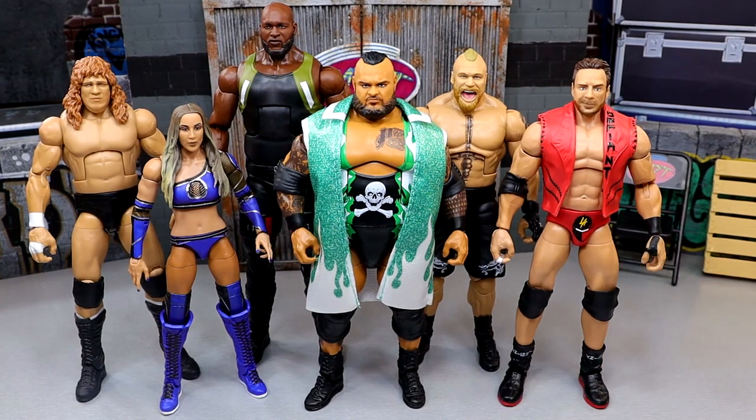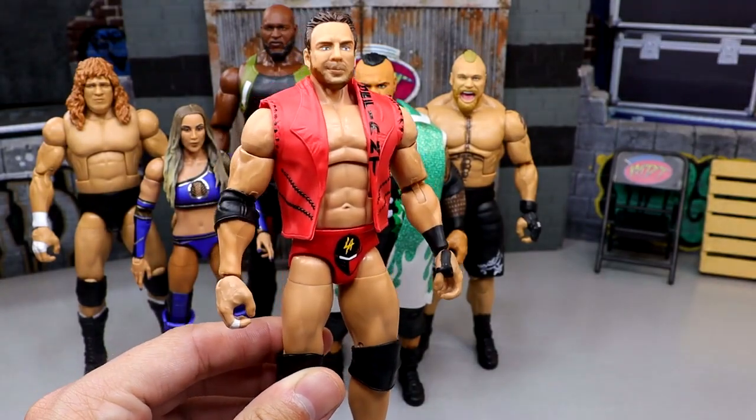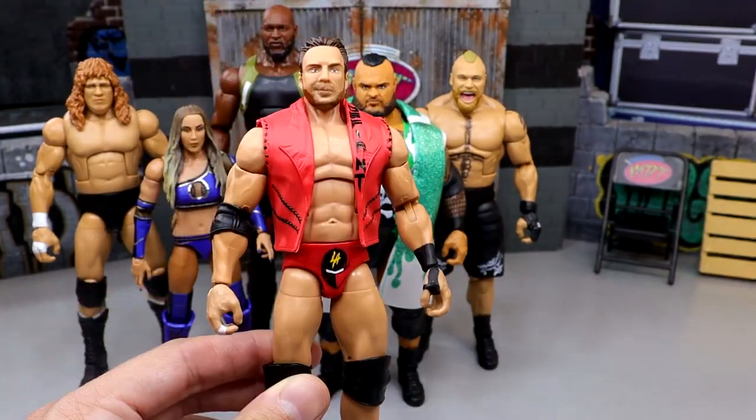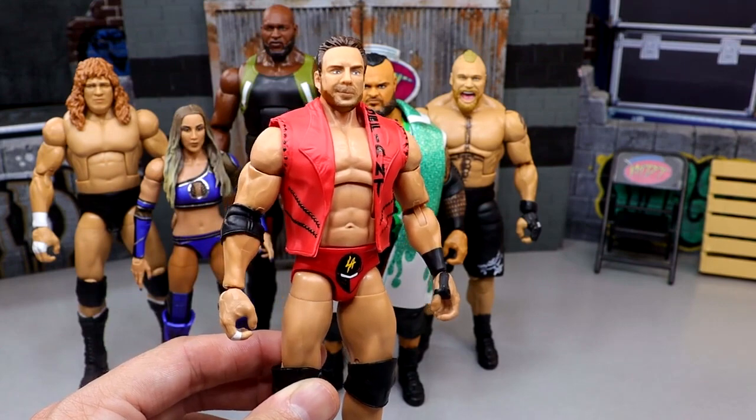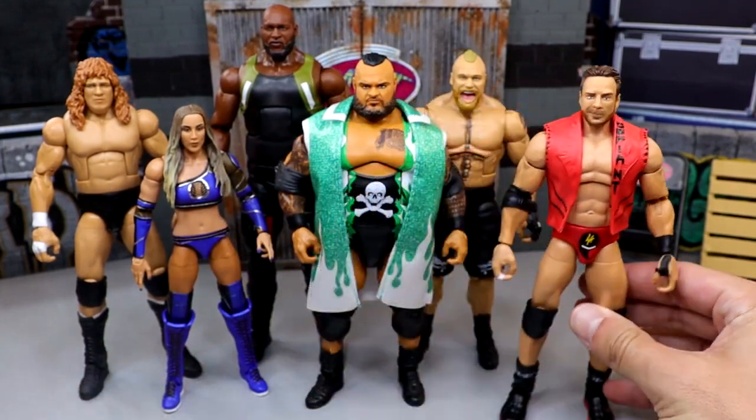I typically do start off with my first thoughts, and my first thoughts on this wave were super bland. I was not hyped for this set whatsoever. Starting out with LA Knight, I didn't like the formula, I didn't like the head sculpt, I really didn't even care for the gear. His basic head sculpt was better than his Elite, so right off the bat it's not starting off hot.